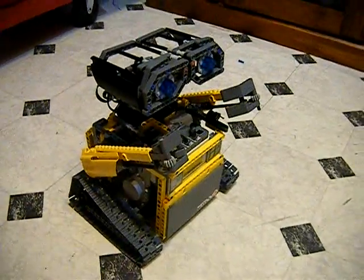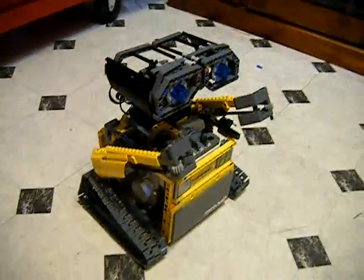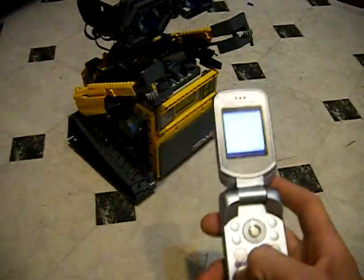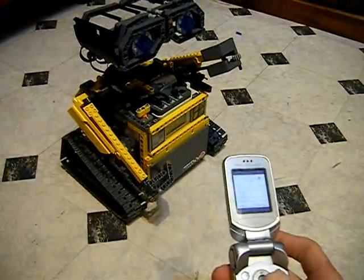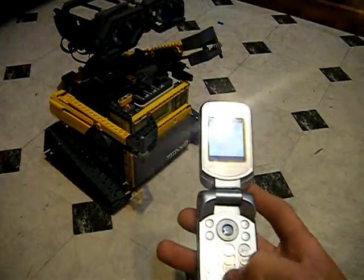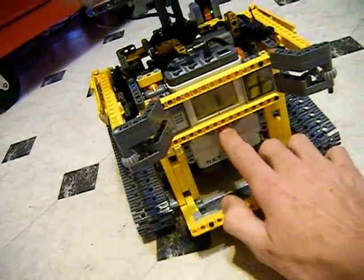I've got this connected to the NXT, and the NXT runs the 2 motors to move his arms up and down and his hands in and out. So I can actually control his hands one by one, and I've got a little program I can run.